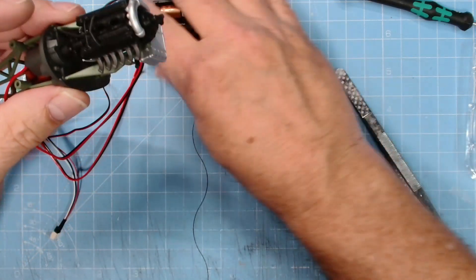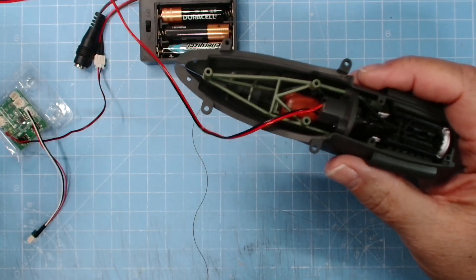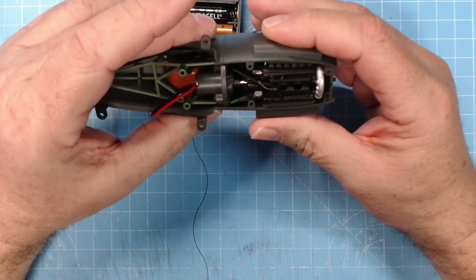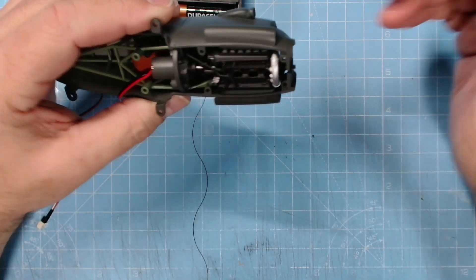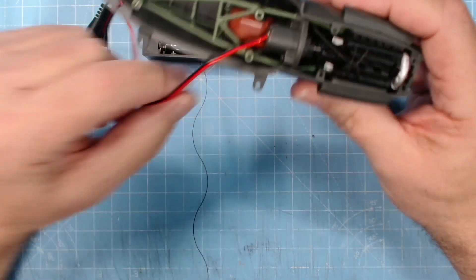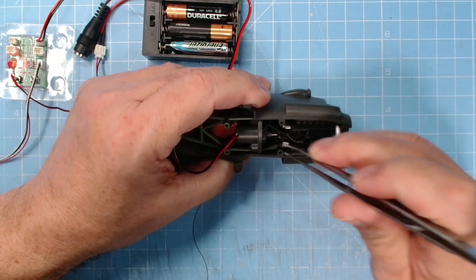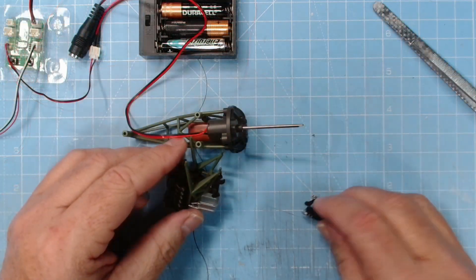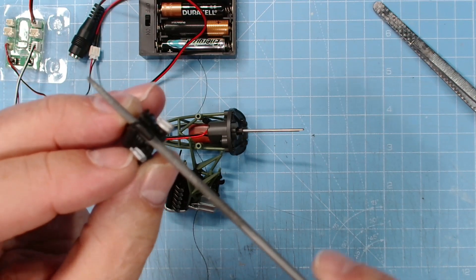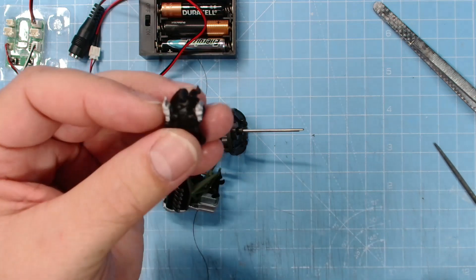I'll put the nacelle cells on and we'll have another go. There we go, the nacelle cells are back on - let's plug it back in and give it another test. It does go until I start squeezing it together. So here we have the supercharger - all it is is run, file into the hole, keep turning it, file away a little bit until we make the hole big enough.